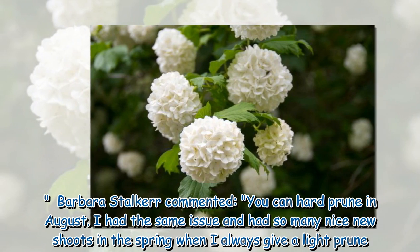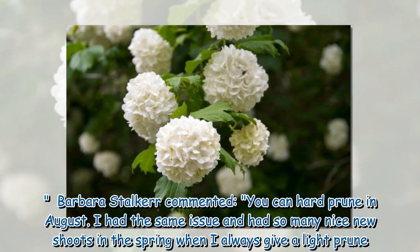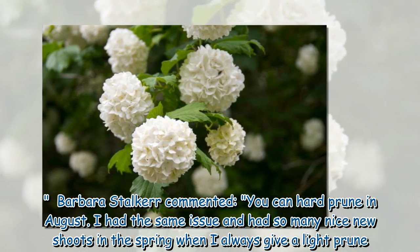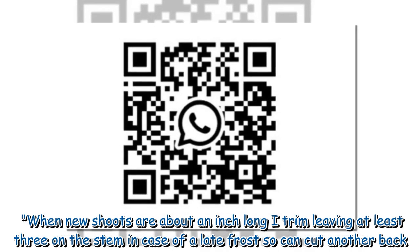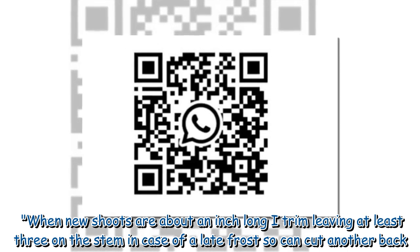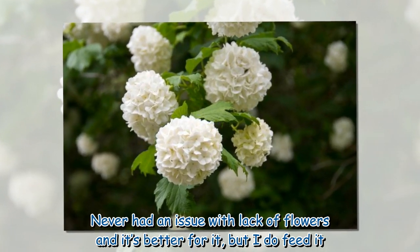Barbara Stalker commented: 'You can hard prune in August. I had the same issue and had so many nice new shoots in the spring when I always give a light prune. When new shoots are about an inch long, I trim leaving at least three on the stem in case of a late frost, then cut another back. Never had an issue with lack of flowers, and it's better for it — but I do feed it.'